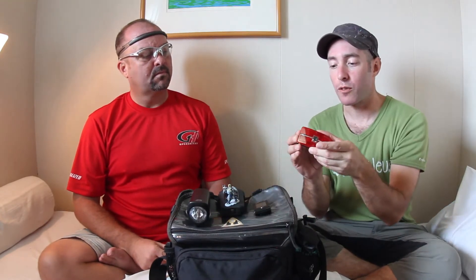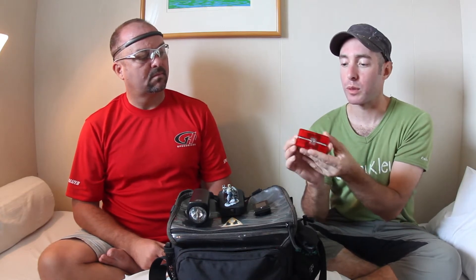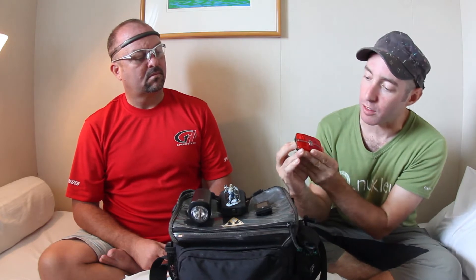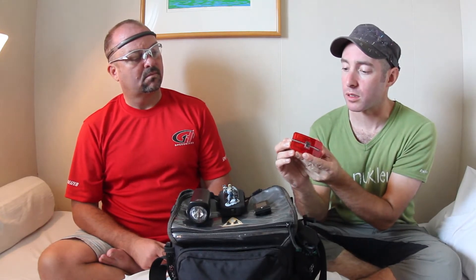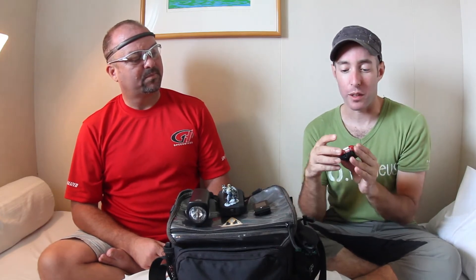Let's talk a little bit about this Reflex Auto Rear Light. The Cateye Reflex Auto Rear Light has a bunch of different settings for different kinds of lights when it turns on. I think the battery might be dead — I'm not going to blame the light for that one.